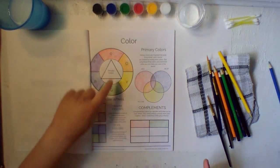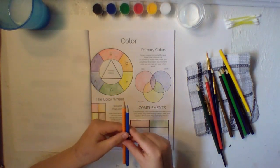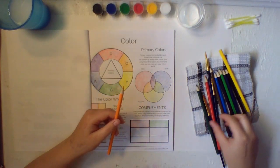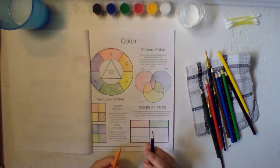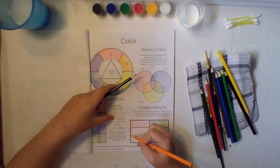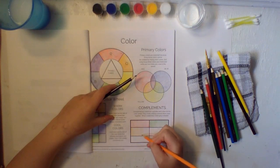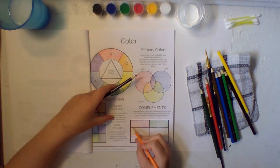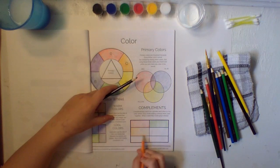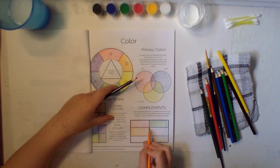Then our next colors are orange and blue. There's our orange and blue — let's get the darker blue. Let's get our orange and go all the way down, getting every little edge. Keep going — sometimes it's hard but you've got it.